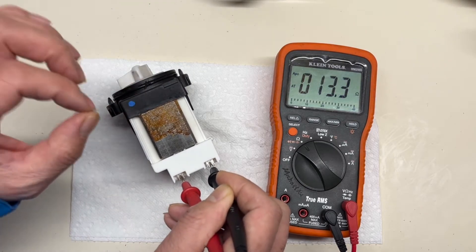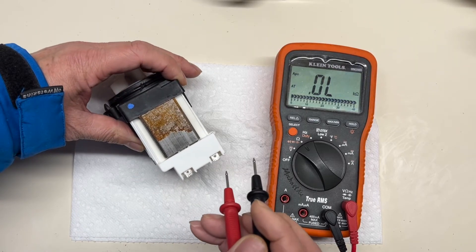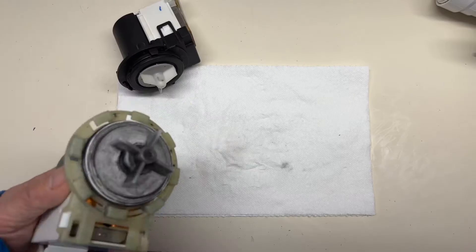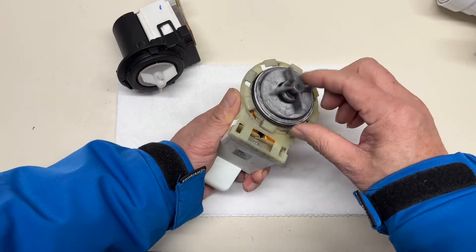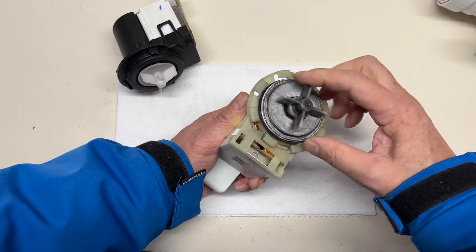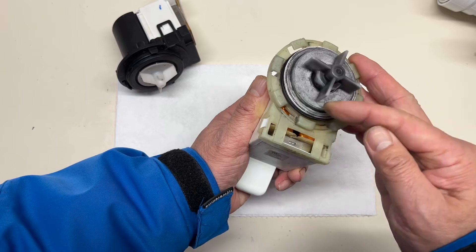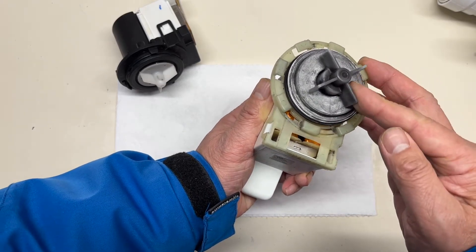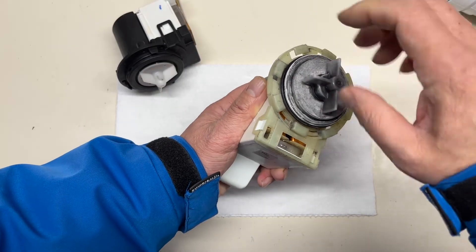But if the resistance is zero, or open with no resistance, definitely the pump coil is bad. Next is what I call the impeller turn test. Use your finger to turn the impeller — you should feel some resistance at one point, and then it moves freely. That means it looks good.